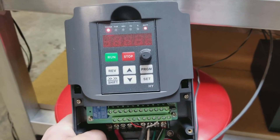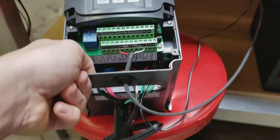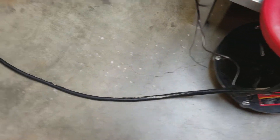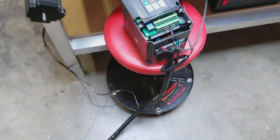Here's my setup. I just powered on the VFD. It is controlled by 220 volt, and then I have that wired.